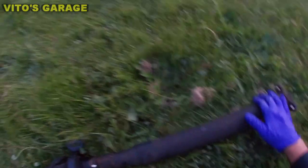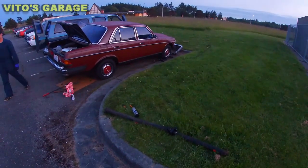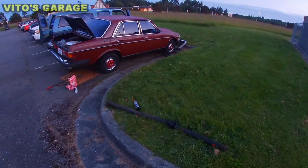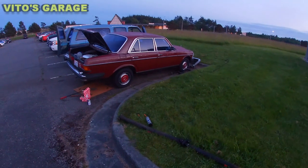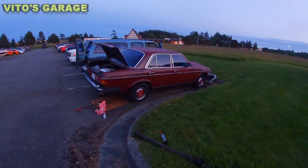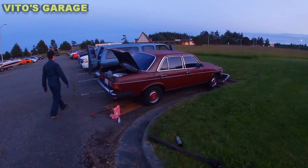This is coming along and we did it pretty fast. Tomorrow I'll probably put this back all together, do the trans fluid change, and a bunch of other stuff, and this car is going to be drivable very soon.